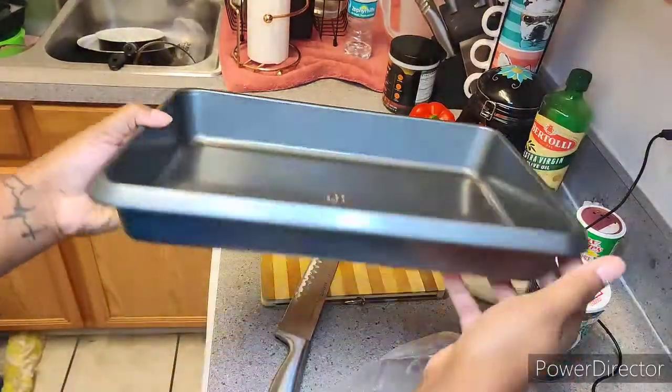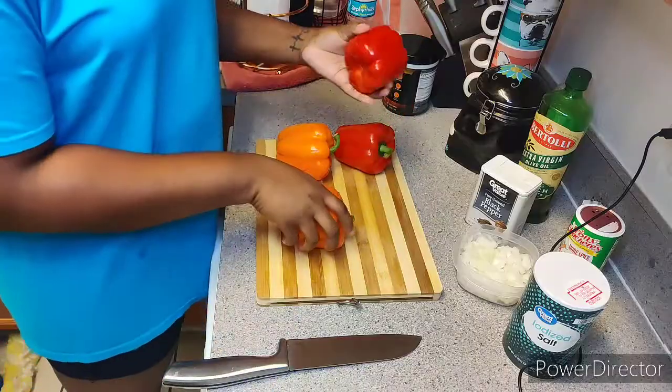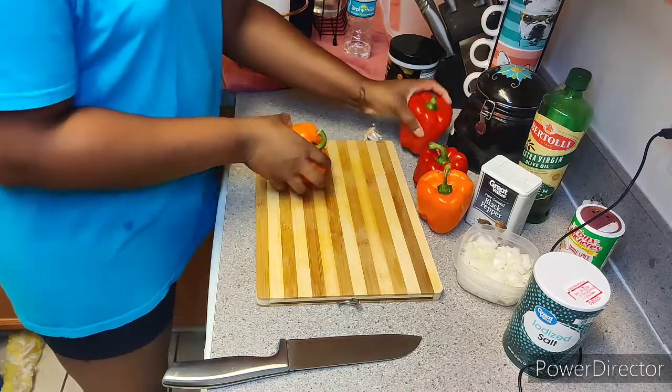You're also going to need a pan to put in the oven that is large enough and deep enough to hold all of your stuffed peppers.